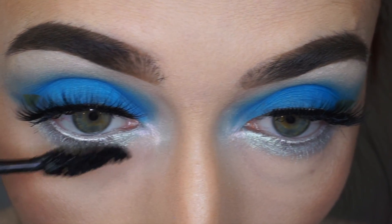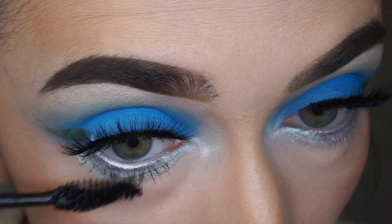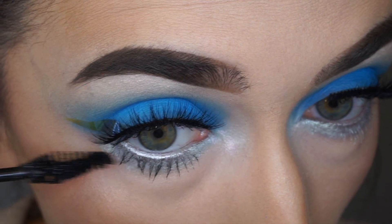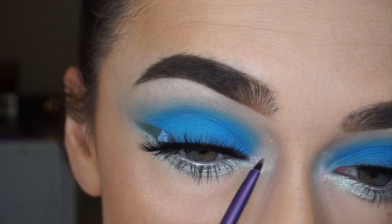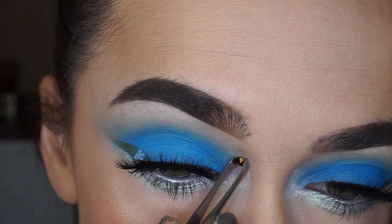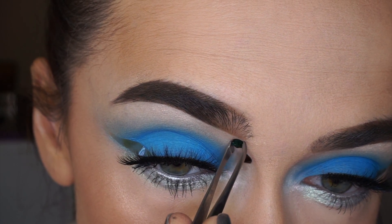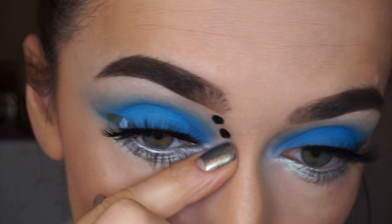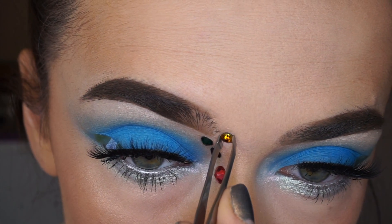After I was finished with the lower eyelashes, I decided that I need to add something extra to this look. So I took glitter primer by NYX again and started to add some crystals. I used some random Swarovski crystals — if you want me to tell you where I bought them, just leave a comment down below.